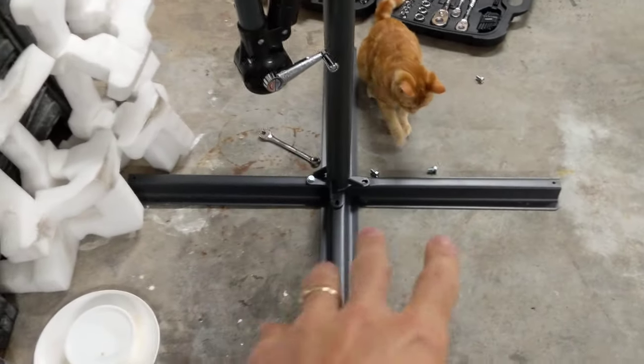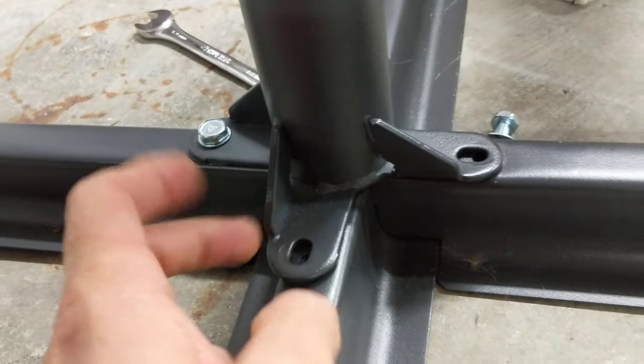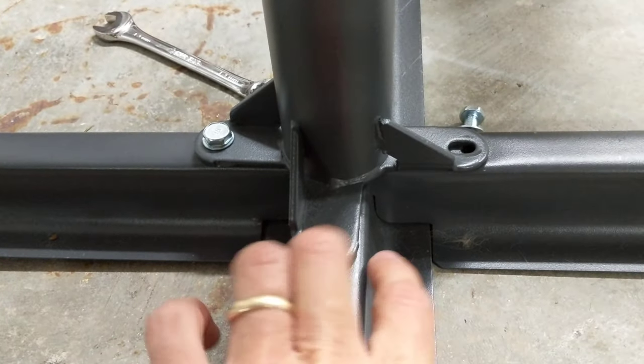Hey guys, so with this outdoor umbrella, with the crossbar here, there's one — if you look — one that splits. It's got a gap over the top, so it's right here and right here. It's not solid all the way across, so you want that one turned this way.